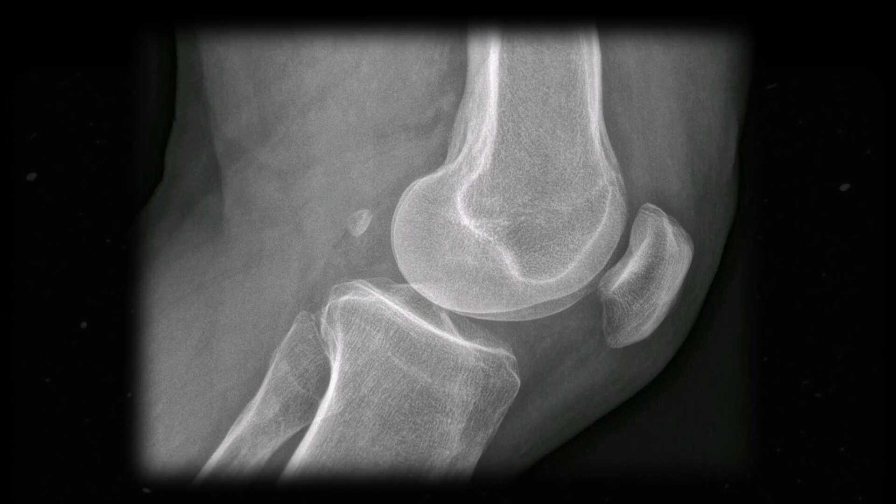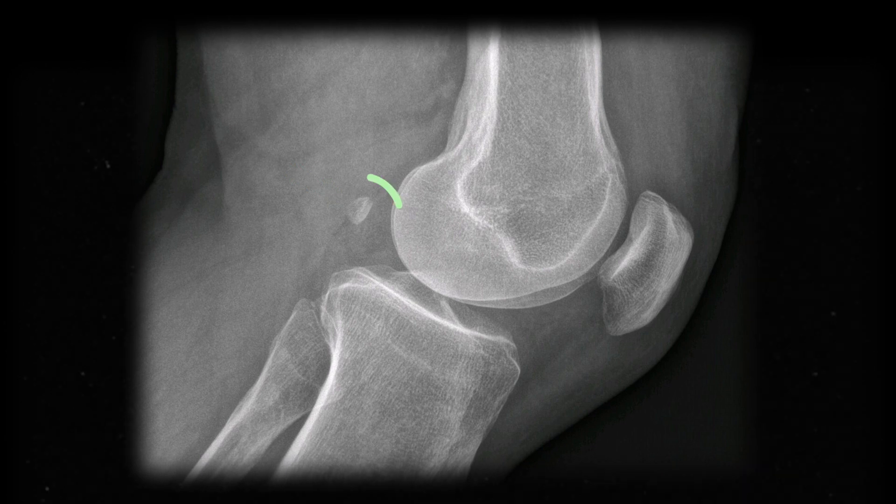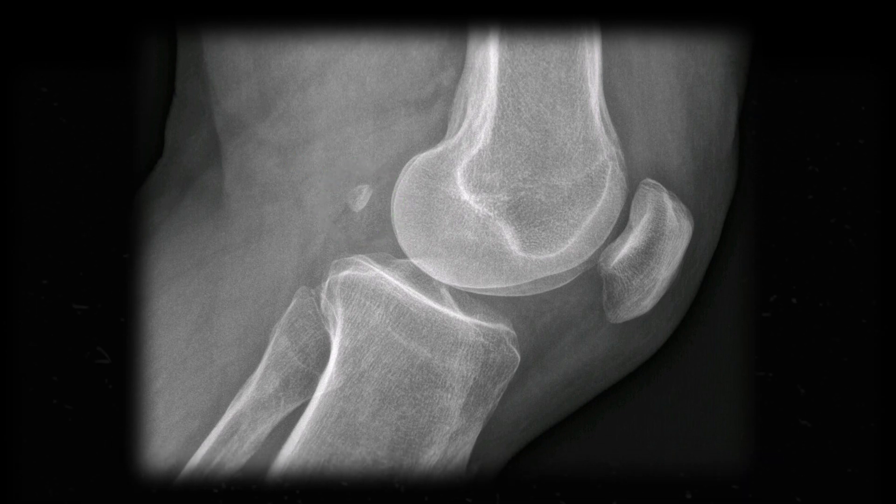This does not apply to force produced by the hamstrings for knee flexion. While maybe 10–30% of people do have a sesamoid bone behind their knee — nicknamed the fabella — knee flexion uses a special bit of kinesiology called the screw-home mechanism to initiate flexion. That's a whole separate video by itself, though.